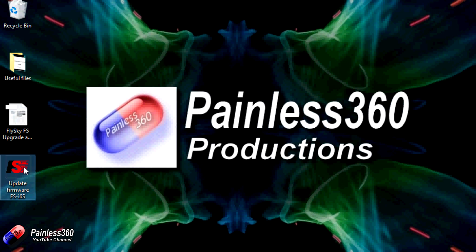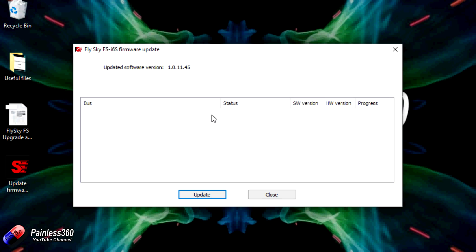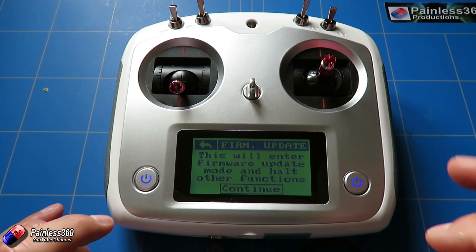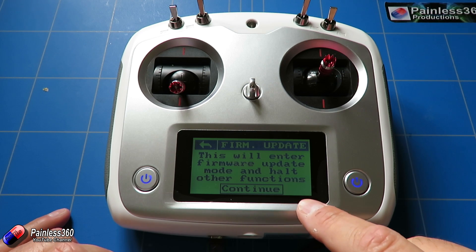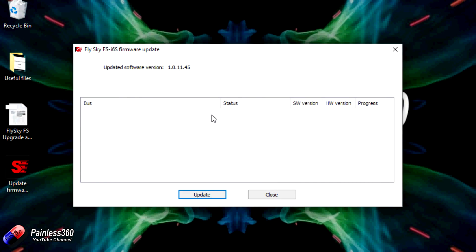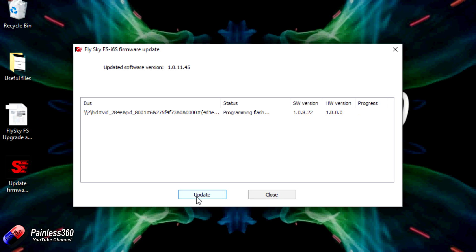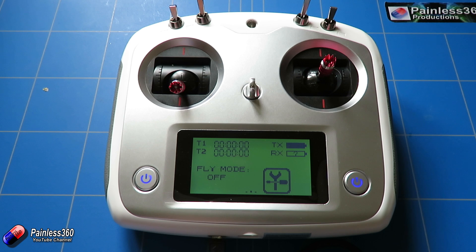Now we double click on the update firmware executable that came as part of the zip file. We also need to go into the firmware update menu on the radio itself. It says 'This will enter firmware update mode and halt other functions' — that's absolutely fine, so I hit continue. On the computer we can now see the device; it says ready for update, software version 1.0.8, hardware version 1.00. We click update, it says 'Programming the flash', and this is not taking too long. Update was successful, and the radio has now rebooted.